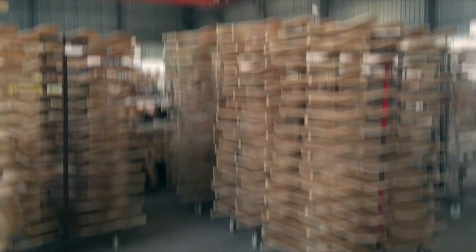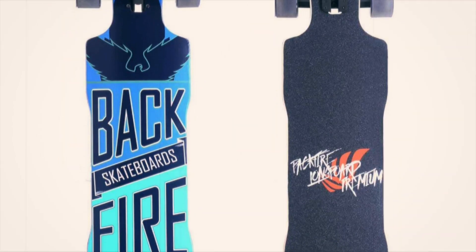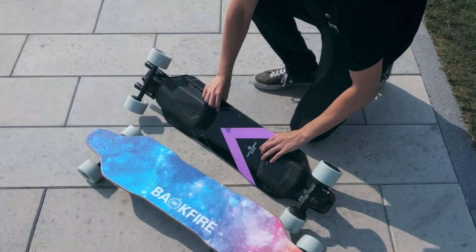By the way, did you know that Backfire also makes regular skateboards? Apparently they've been doing that since 2009 and the founder himself is a skateboarder. Anyway, back to the G2S.